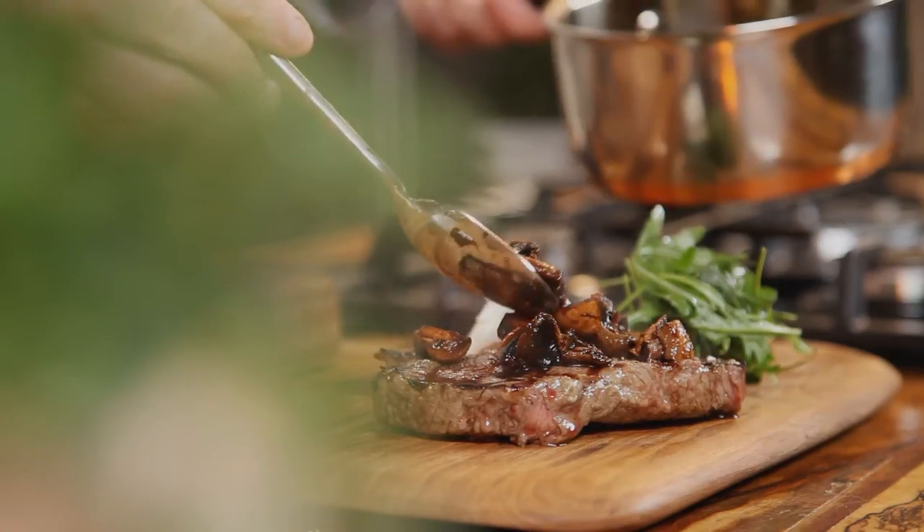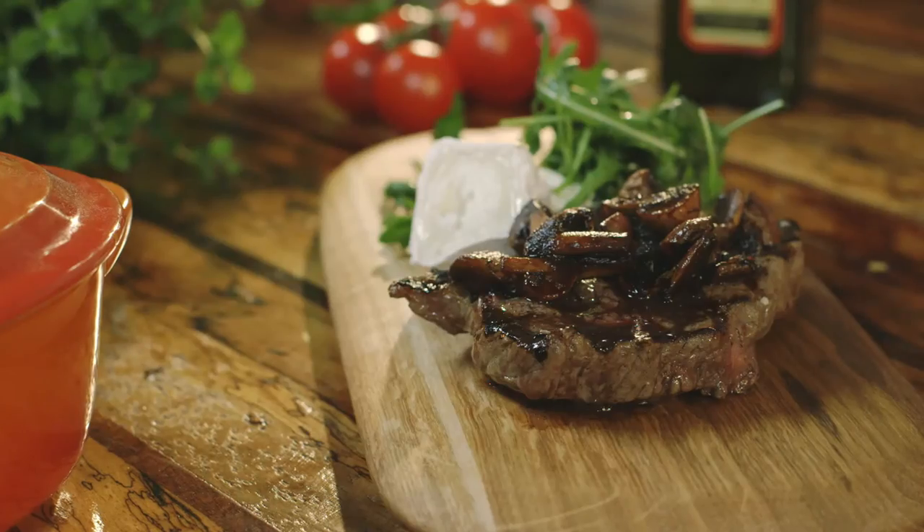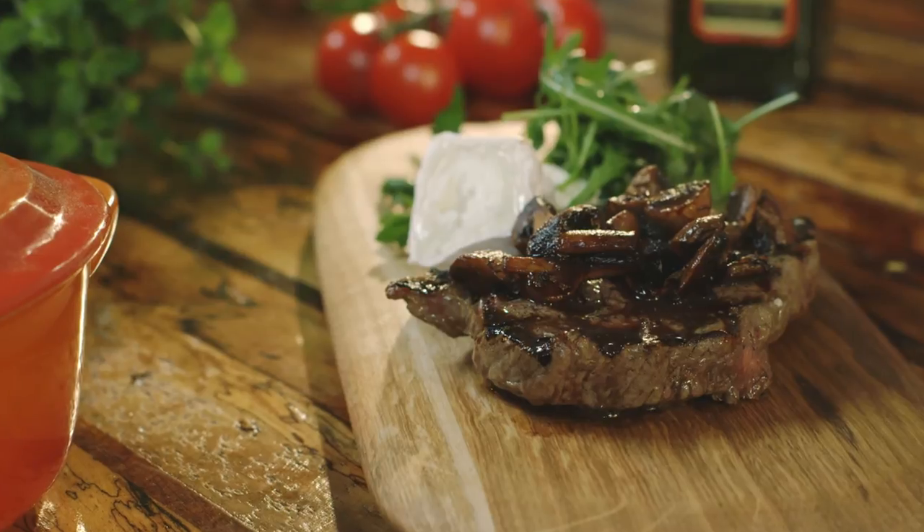Simply transfer the steaks onto a plate and serve with your goat's cheese, your mushrooms, and your rocket. A very important tip with steaks — let them rest in between two plates while you're getting everything ready and they'll just become even more tender. It couldn't be simpler. A lovely summer's steak dish.